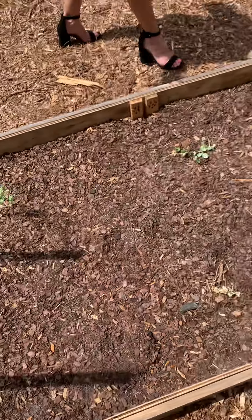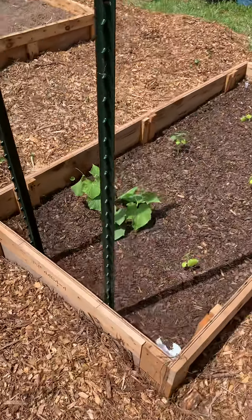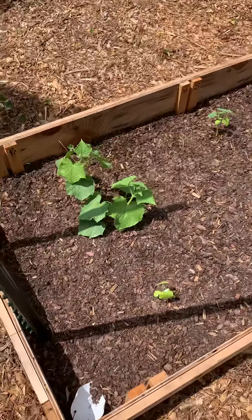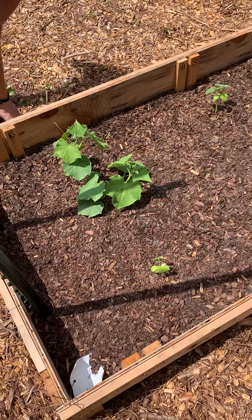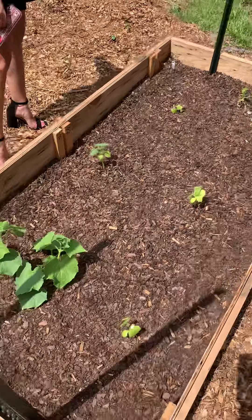But these were all planted from seed — these are all from seed. This one right here is going to hold the fort down, and I think this was squash. These are all squash, so these should end up holding the fort down. They should give it something this year.